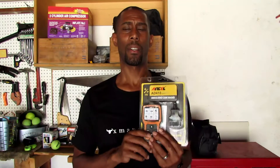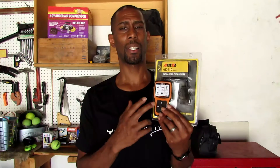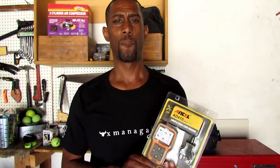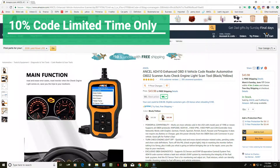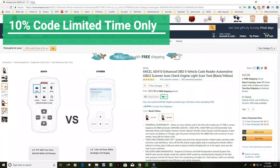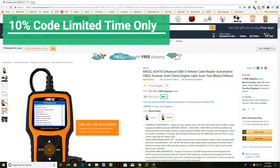This isn't a high-end auto shop scanner, but for the average home user like myself this is more than capable. I've reviewed a few other scanners and here's another one I'm adding to that list. One of the reasons you should purchase it is that Ancel is giving me a 10% discount code to offer you in case you want to buy one — I'll leave the link in the description below.